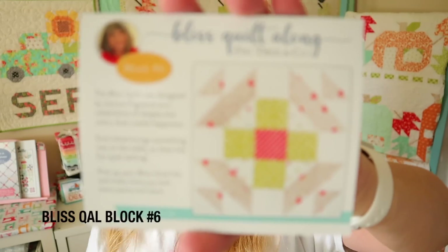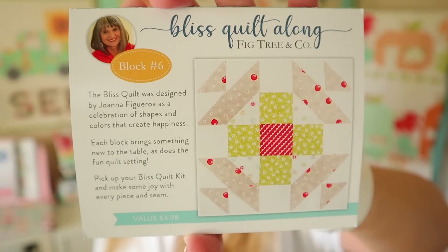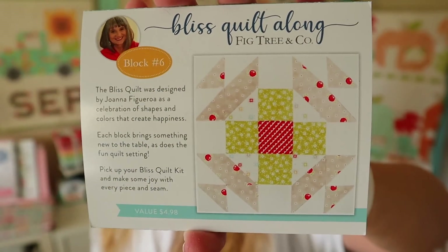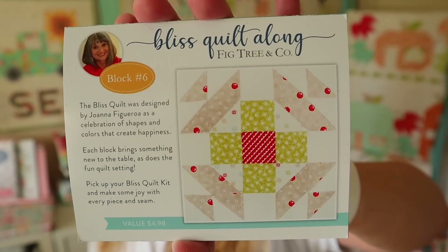We're going to start off with our block of the month for the Bliss Quilt Along — this is block number six, and it's a cute one. It was designed by Joanna Figueroa for Fig Tree Fabrics. Fat Quarter Shop are posting their finished blocks, so you might want to check them out to see what they look like in real life. You can get the pattern for these blocks after the boxes have released — you can buy them on the Fat Quarter Shop website for $4.98. You might have to wait until the entire series of blocks is released, so check their website.